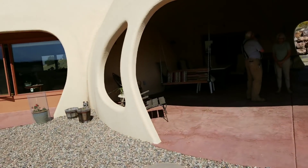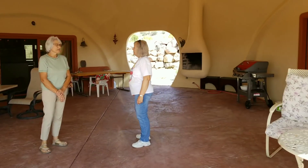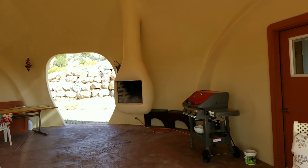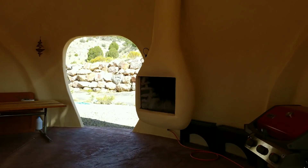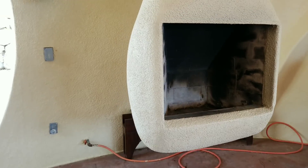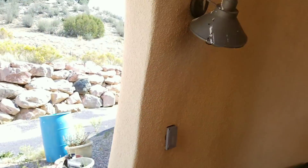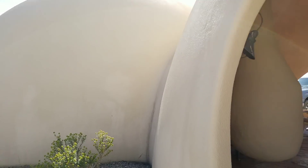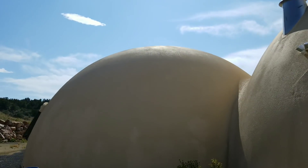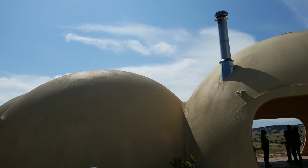We're going to walk in — there's a beautiful swing here. My favorite is the fireplace; it's a floating fireplace that's just hanging. What a great idea! That's the floating fireplace, and this is the back of the dome.